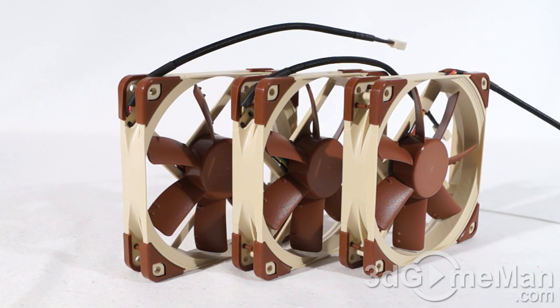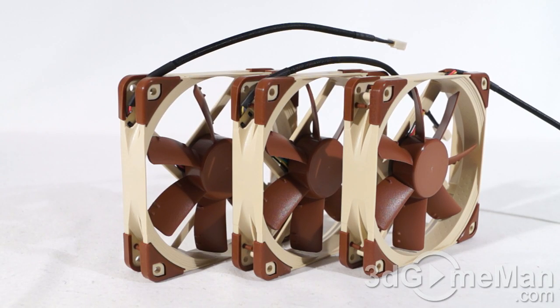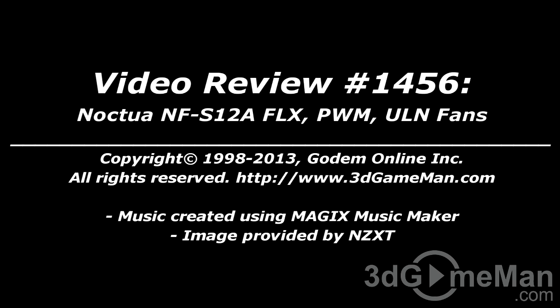If you're in the market for a fantastic case fan, you've got these to choose from — just pick which one best suits your application. You can't go wrong with either of these fans; they are reliable, perform extremely well, and they're going to last pretty much forever. Without a doubt these fans are 100% kick-ass. Until next time, take care. I hope you enjoyed this video review, and please note that pricing for this product is available on the 3D Game Man video review page.